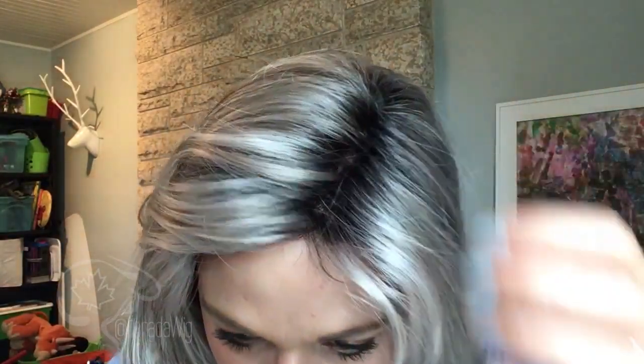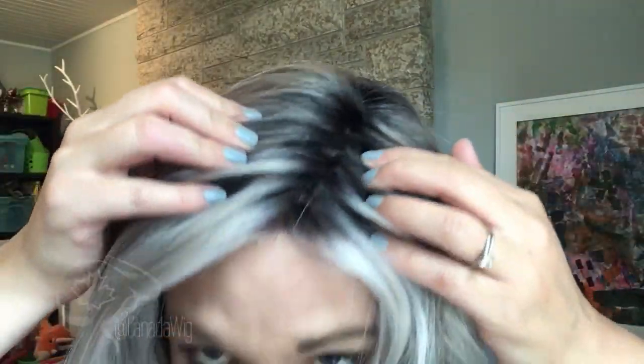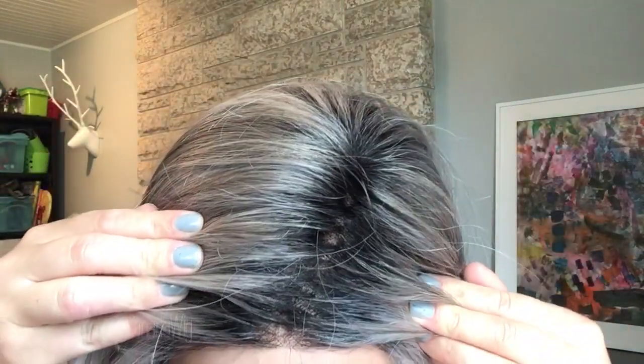We have a monofilament part here on the left-hand side. If you want a really realistic scalp look, you'll be able to part it on the left side and it will look like your scalp there. You are not limited to parting it on the left side — you can switch it over to the right, although you won't get that scalp look on there.